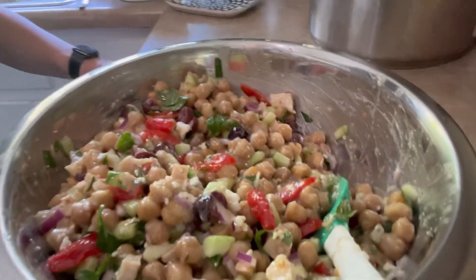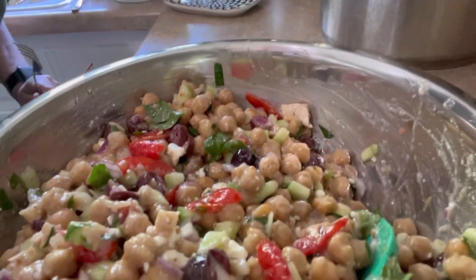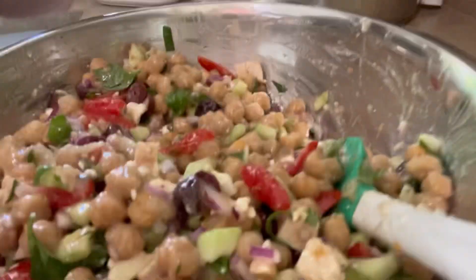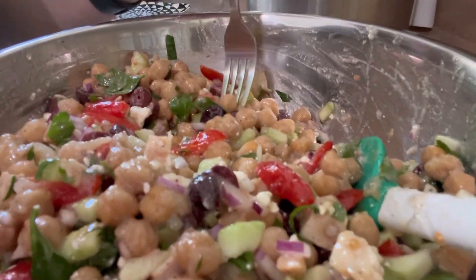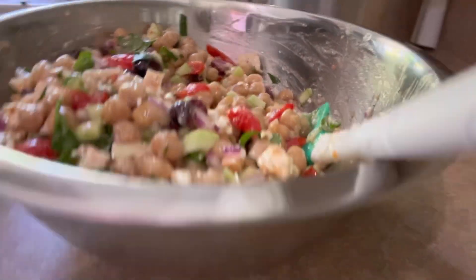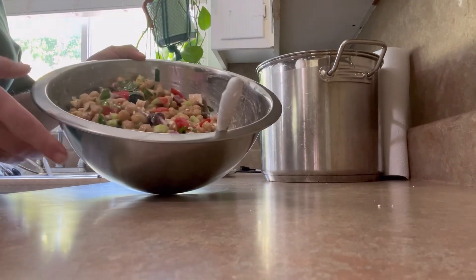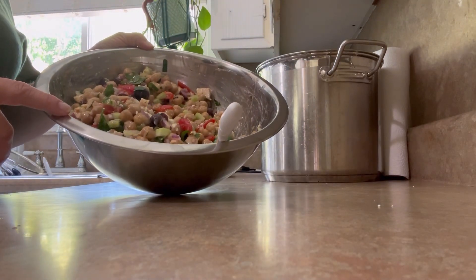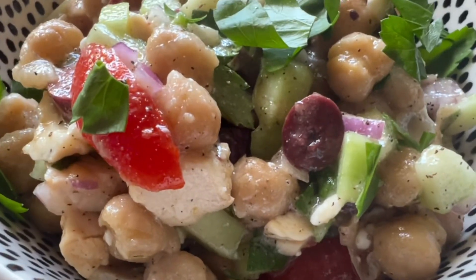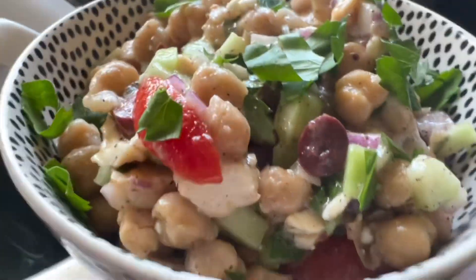All right, here we go. That's pretty. That's a nice salad. I don't need a daggone thing — it's perfect. Perfect.